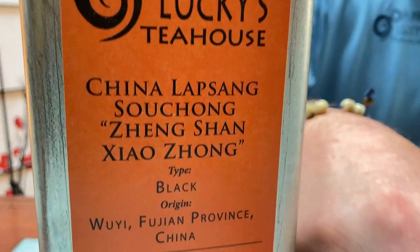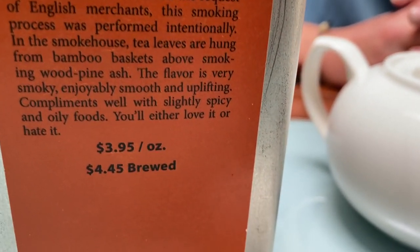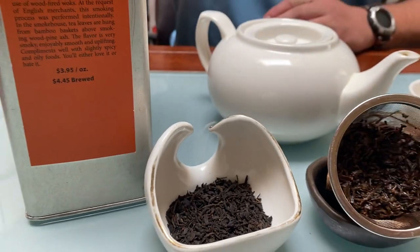You can see some of the leaf right here. This is a smoked tea that kind of arrived on the scene in the 19th century. Legend has it, it was originated in two ways.